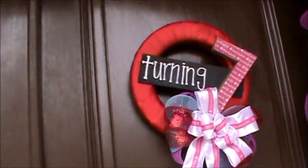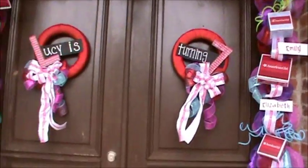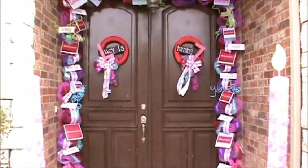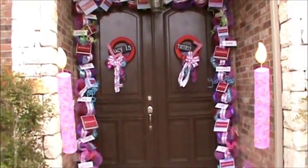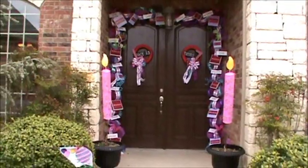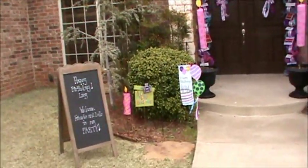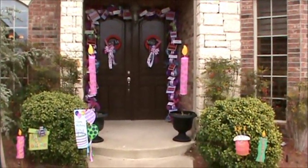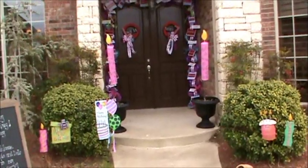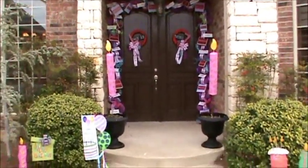I didn't want to take a lot of time on the wreaths. My mother-in-law helped me — she was my assistant, giving me stuff. I think it turned out good and it kind of set the mood for the party. I hope that inspires you to do something fun for your child's birthday party and get them ready for the party inside by decorating outside. Thanks a lot.